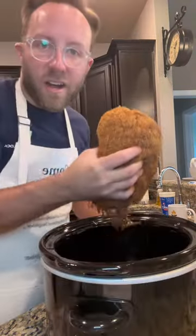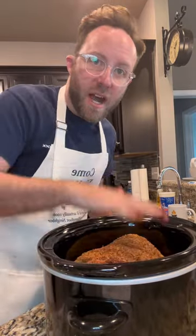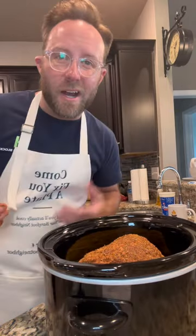I would usually let that sit in the fridge for a couple hours, but I'm headed out so I'm gonna go ahead and throw it in the crock pot. It's kind of hard to see because it's all seasoned up, but there's this fat cap — I want to put that on top facing up.